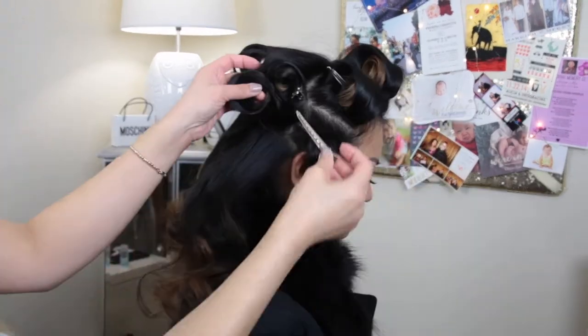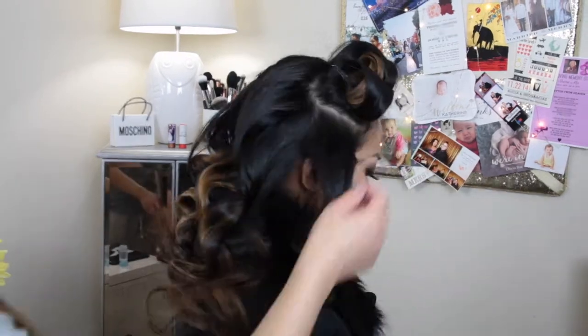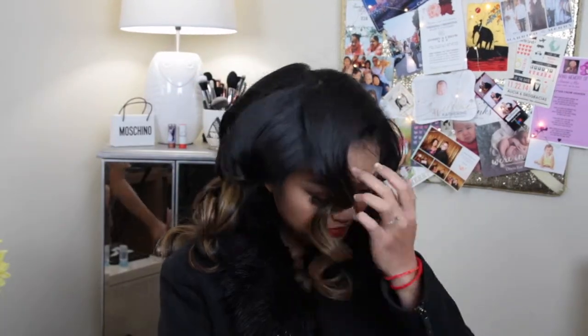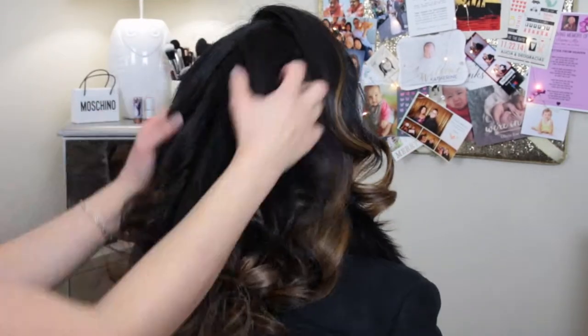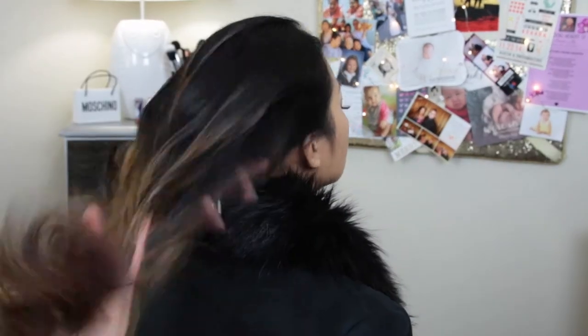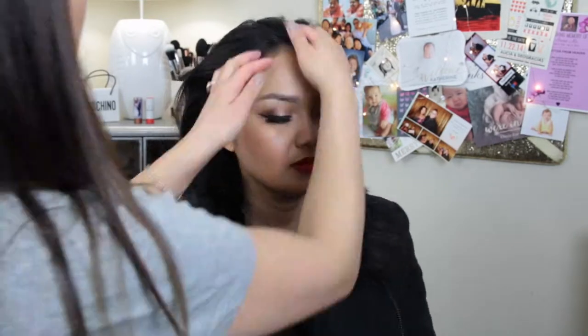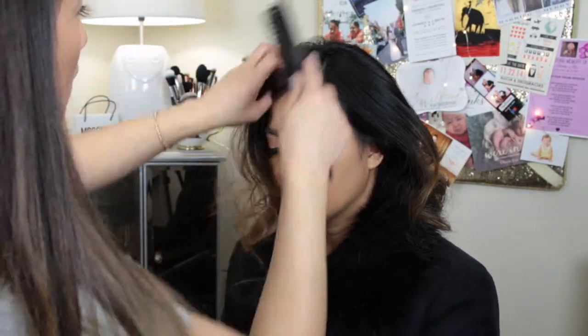I love how her curls turned out — she looks like a vintage movie star. She was like, this is so cute and fun. So afterwards, I'm going to take a little bit of a good smelling serum and I'm just using my fingers to lightly comb through her hair. I'm not going to comb it out completely; I'm just going to tousle it around, using the serum to help with a little bit of the frizz at the ends.